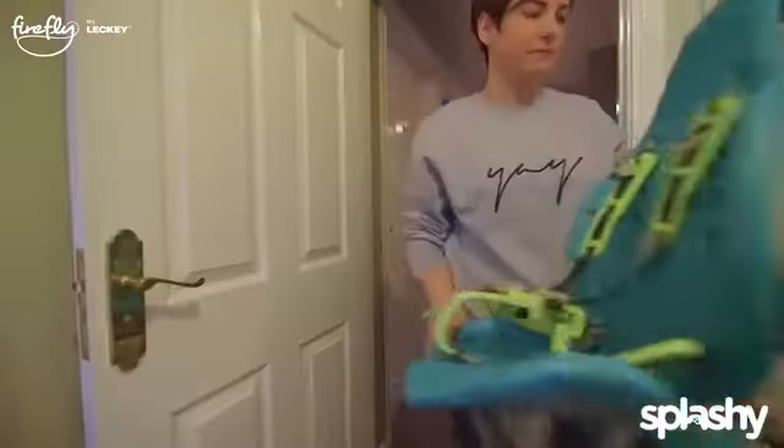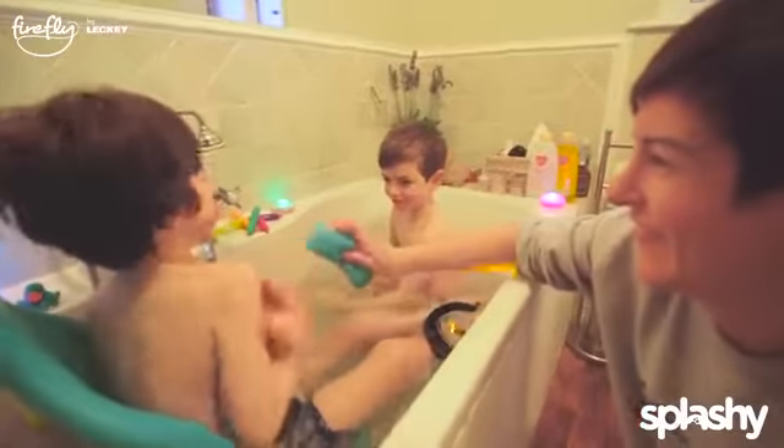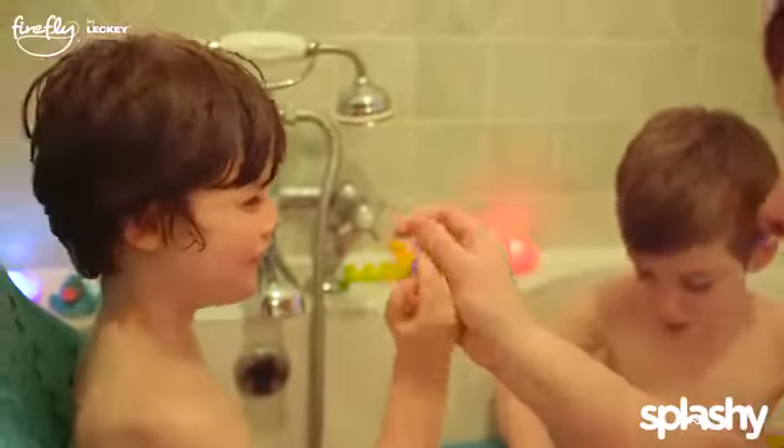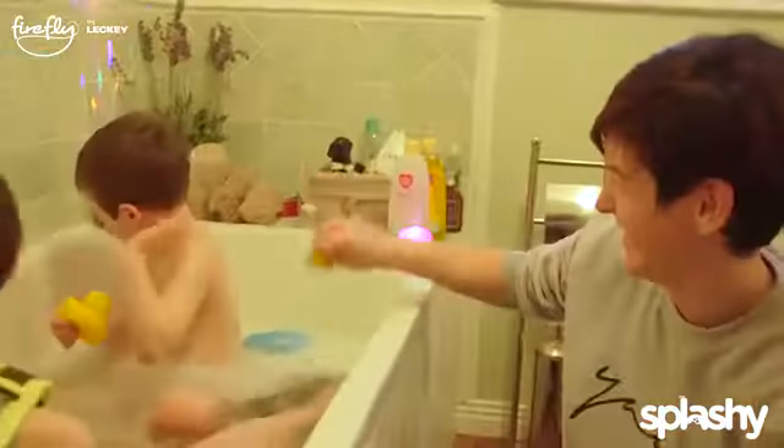Daniel got sat in a bath and it's a really lovely activity for the two of them to do together. Splashy just gives Daniel the support that he needs. I really love the fact that we can use the five-point harness, and then on days like today when he's been a bit more active we just use the three-point harness.